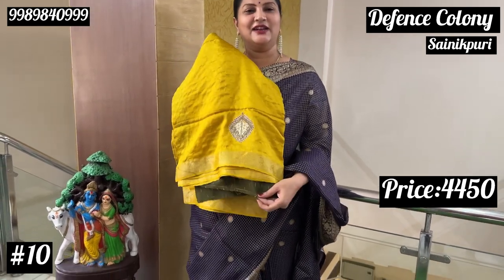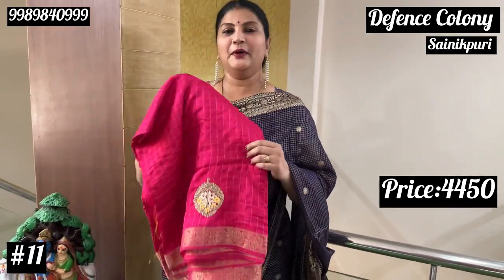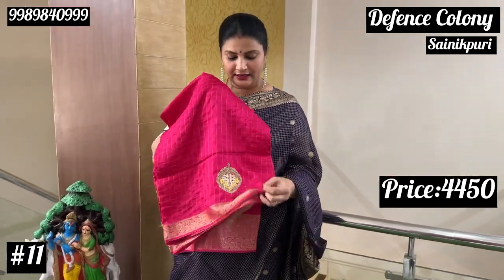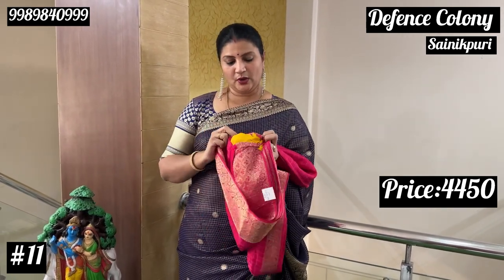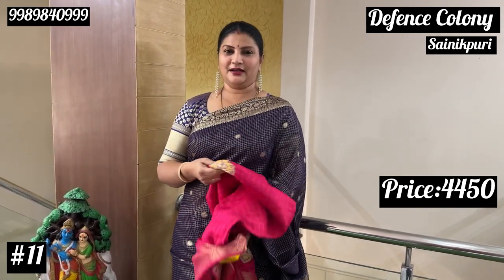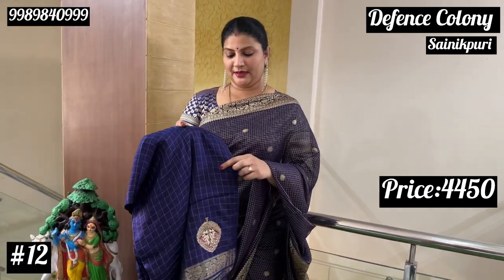Mustard yellow is green. Pink — Rani pink is yellow. If you want it, it is neat. If you want it, you can check it out. There is no doubt.